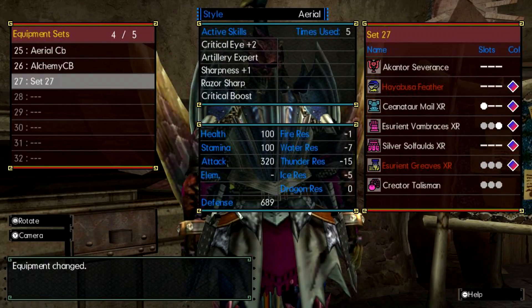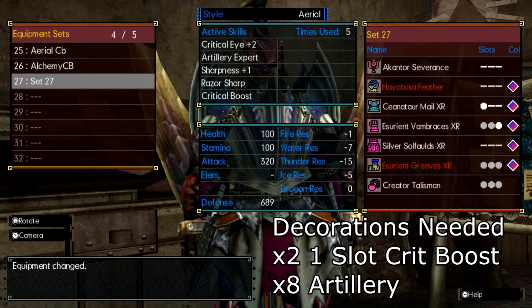Now, I know some of you may not feel the whole reverse crit or Bitter Affinity, and so I threw together an optional armor set which pretty much works the complete opposite. With this, you will need my favorite Charge Blade, the Akentor Severance, maxed down, and a Sharpness 5 triple slot, which isn't hard to get at all anymore. With the armor pieces and skills together, you will sit at a natural 75% affinity and be able to slam crits all day long.